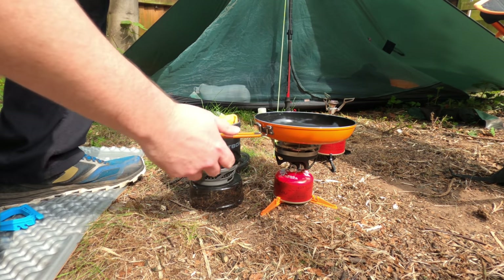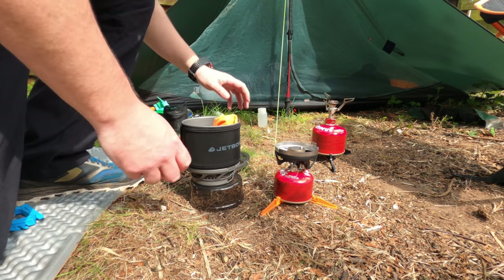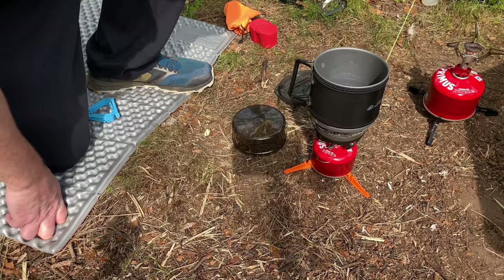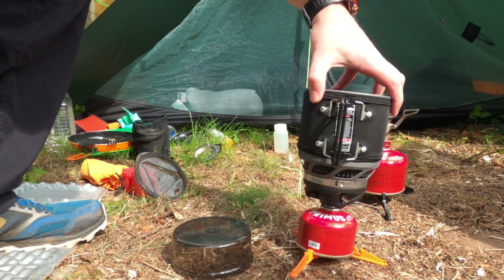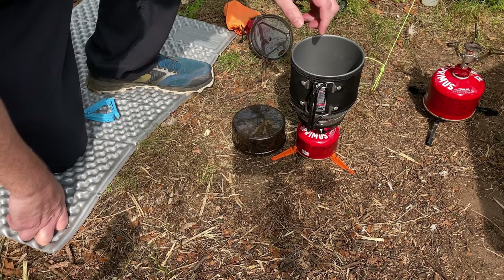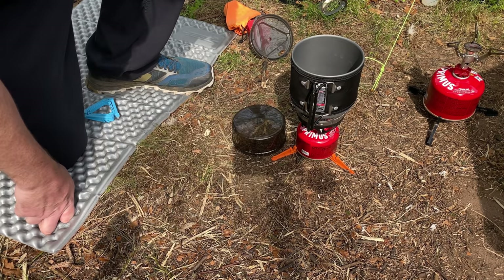You can put your pot on, locate it in there, and either boil water, cook your noodles, whatever you want to do. The Minimo is the only stove that comes with a built-in piezo igniter, so with the Soto Windmaster and the MSR Pocket Rocket you will need to bring something like a lighter to get the stove started.